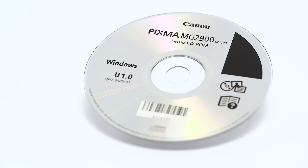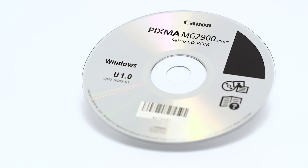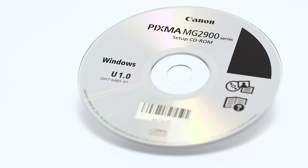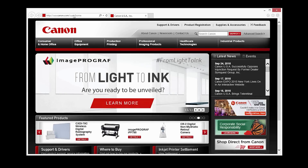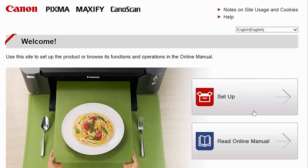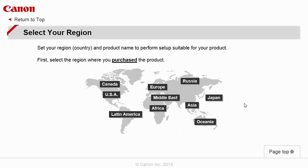Now, let's install the software. Insert the bundled CD-ROM that came with your Canon PIXMA MG2922 into your computer, or download the installation files from the Canon website by visiting canon.com/ijsetup. Follow these links to download the software for the MG2922 printer.